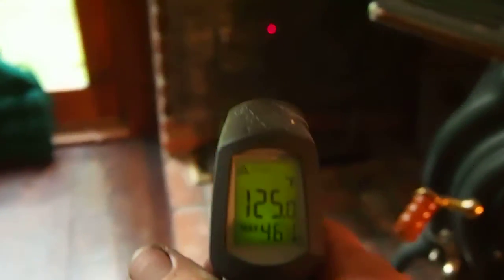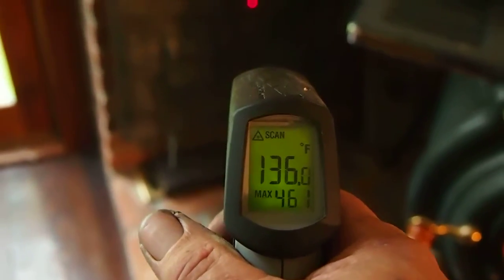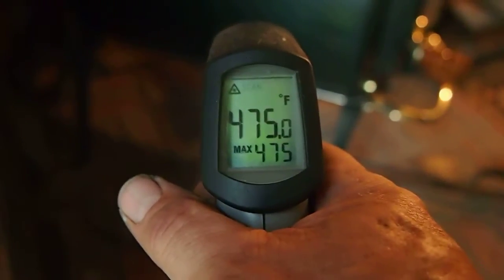Here's a shield which is freestanding. Okay, 135. Bricks behind it 106. And this side of the stove — if we can focus once again — 470s.